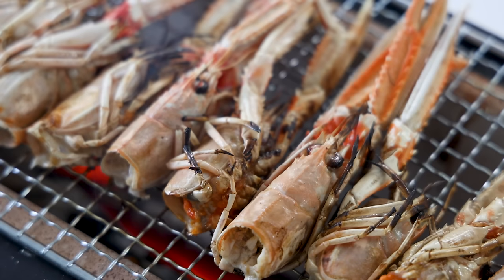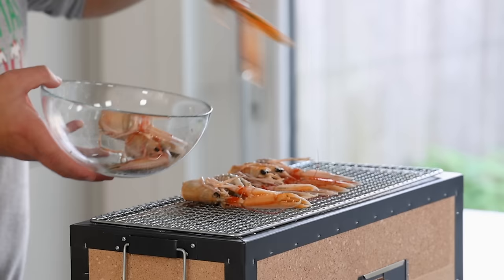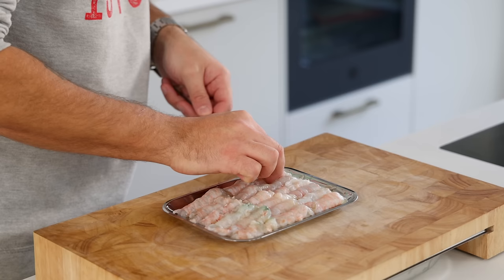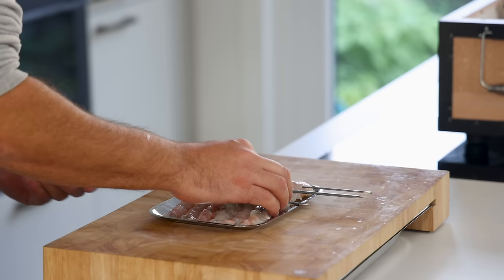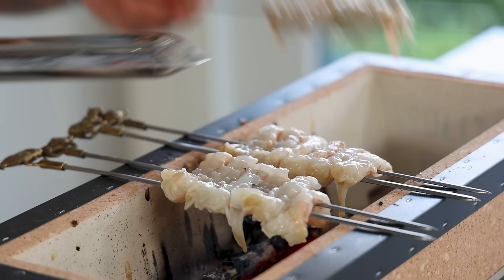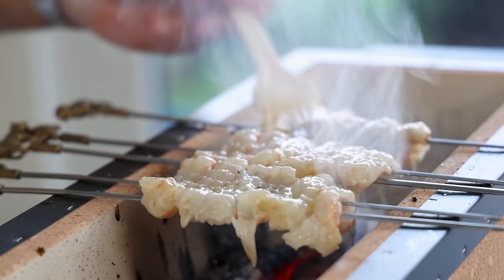I know I barbecue inside and I can because my ventilation system is specially built for it — when in doubt, just barbecue outside, the flavor is going to be the same. Now keep the heads aside for later. Take the clean tails and skewer them with metal or soaked wooden skewers. Barbecue them on the highest heat so they get a nice toasted flavor, but do it fast to keep them as raw as possible. I brushed a little bit of butter oil on top as well to give it a lovely rich flavor.